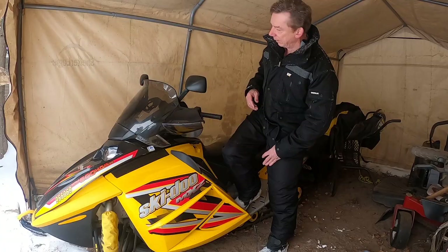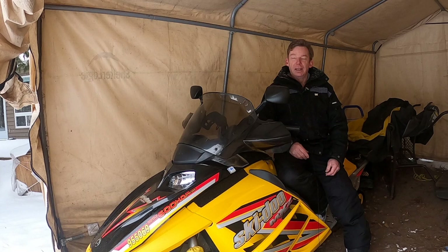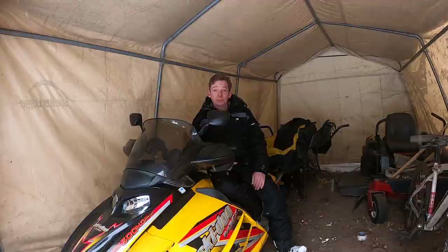Hey there ladies and gentlemen, welcome back to the channel at long last. My name is David Clark and this is my old sled. It is good to be back. If you've been subscribed to the channel, thanks for sticking around. I've had a big project on the go and it meant that I couldn't get anywhere near my sleds or my tools for a while — I'll talk about that later. If you haven't been a subscriber but you like snowmobiles and you're looking for some tips and tricks, particularly if you're a new rider, hit that subscribe button and click the little bell icon and you'll get notified whenever I post a new video.